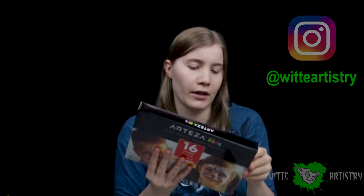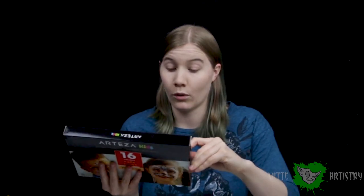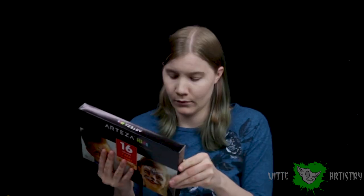So these face paints are non-toxic, paraben-free, water-based, and easy to remove. Let's get the box open. Moment of truth.